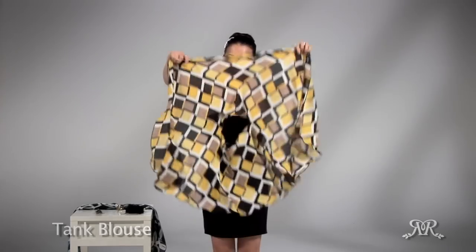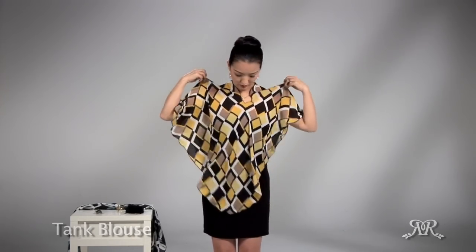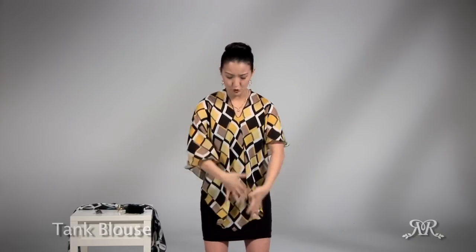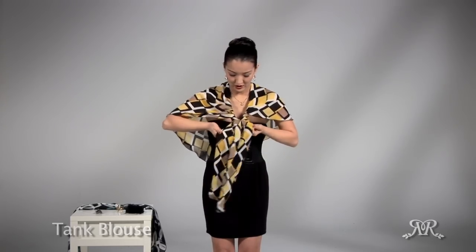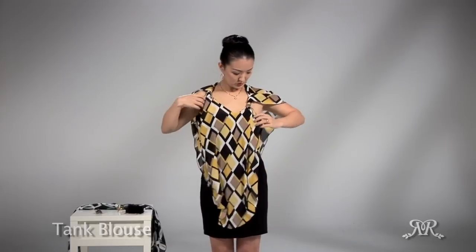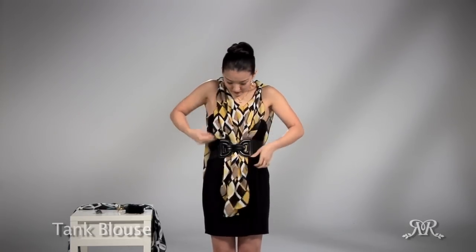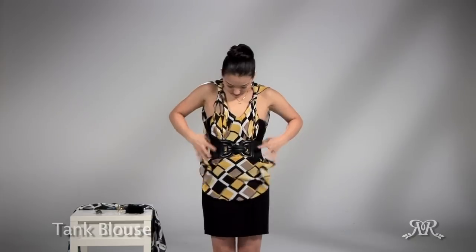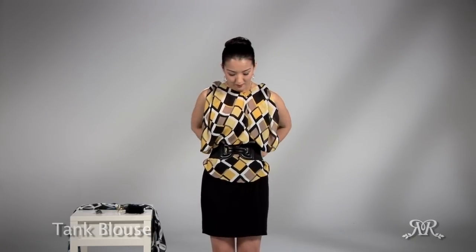Take the slit and put your head through to create a poncho style. Don't wear it just like this because it's too much fabric. Instead, take the corner and pull it through twice. Spread apart so that the two gatherings go all the way to the shoulder bones, then tuck it into your belt — and now you have a blouse.